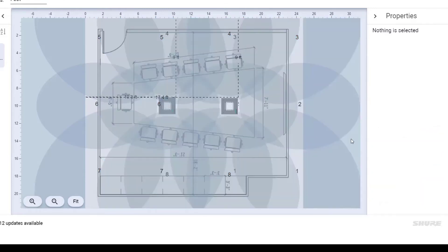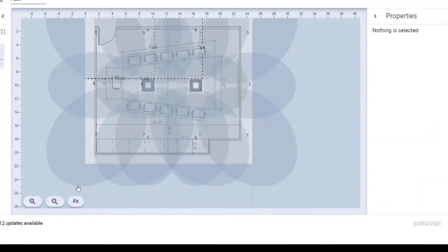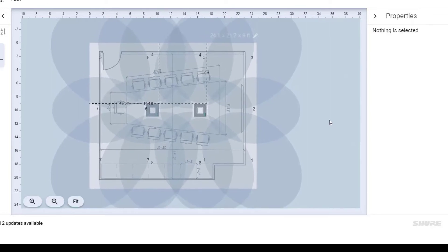So what you're seeing now are those default lobes from the 910 out of the box. They're quite large — they're on the wide setting. They're meant to cover a room that's 30 by 30. Our room is smaller than that, so this is much more coverage than we want.